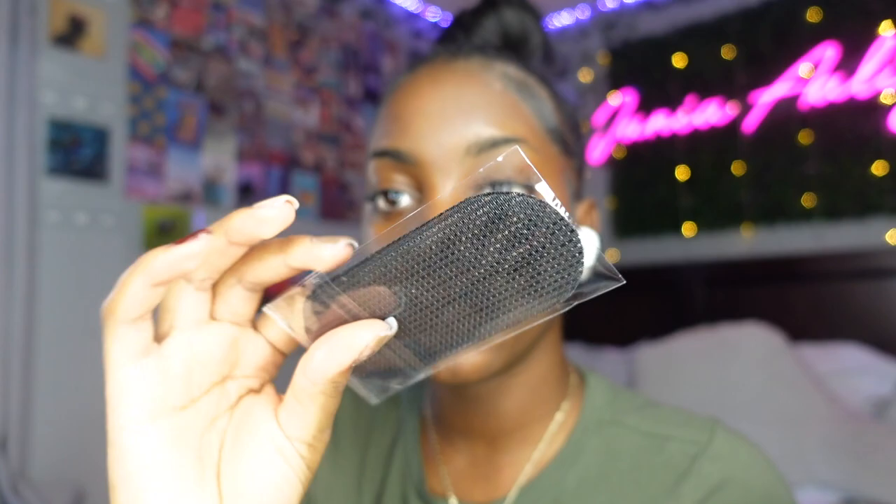I ordered some of these off Amazon — they're like little velcro strips that you can put on your hair to hold flyaways up as we're going through doing this hairstyle. I'm going to be using these throughout the style, and I'm going to have a voiceover so I can be talking y'all through exactly what I'm doing.